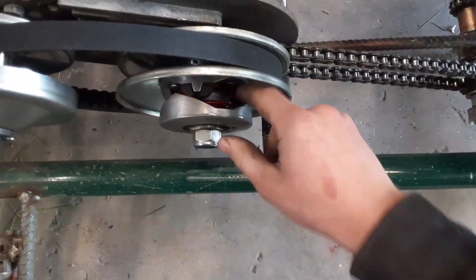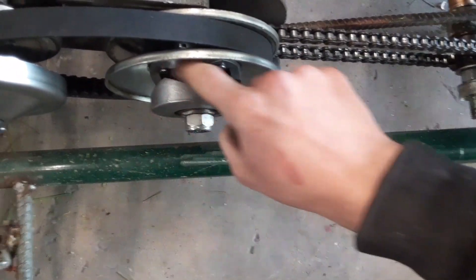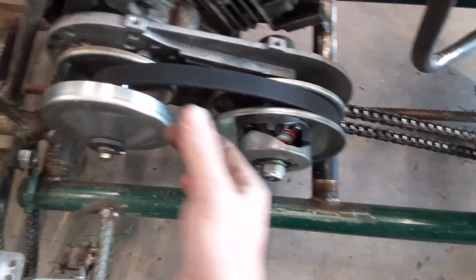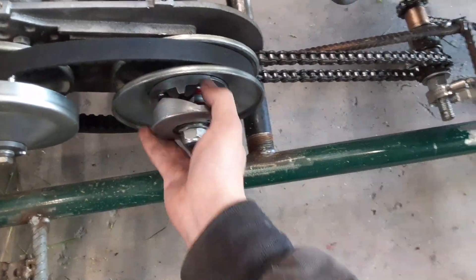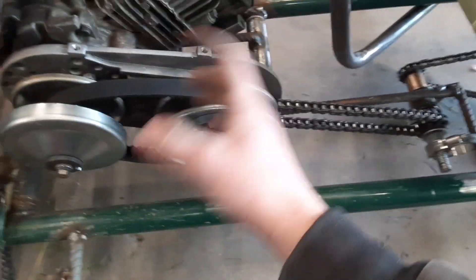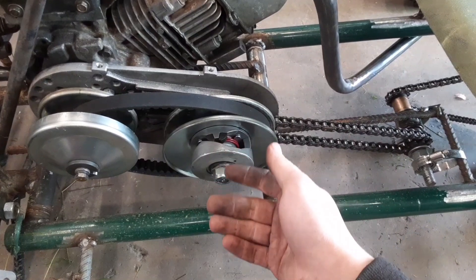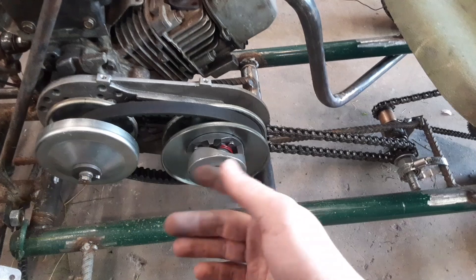You can see there are springs pushing that in, but when you get going fast enough this pulley closes in, pushing that back, and this pulley will slip back like that — making this smaller and this gets bigger — so it changes your gear, making you go faster. Or you can gear these down lower so you get more torque.